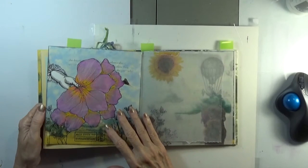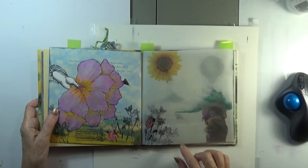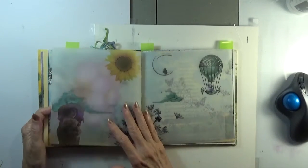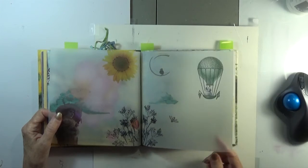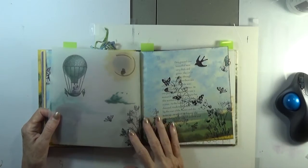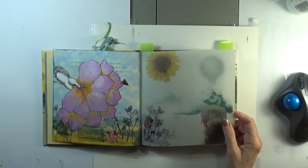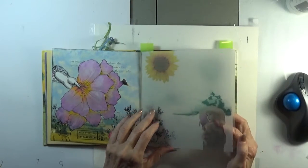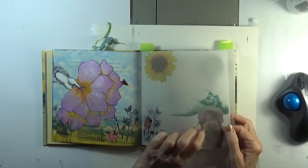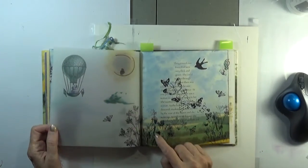Another one was this one, in which we had vellum — a double vellum inclusion — and here I found out that vellum certainly lends itself. It was just as pretty on the back as it is on the front.